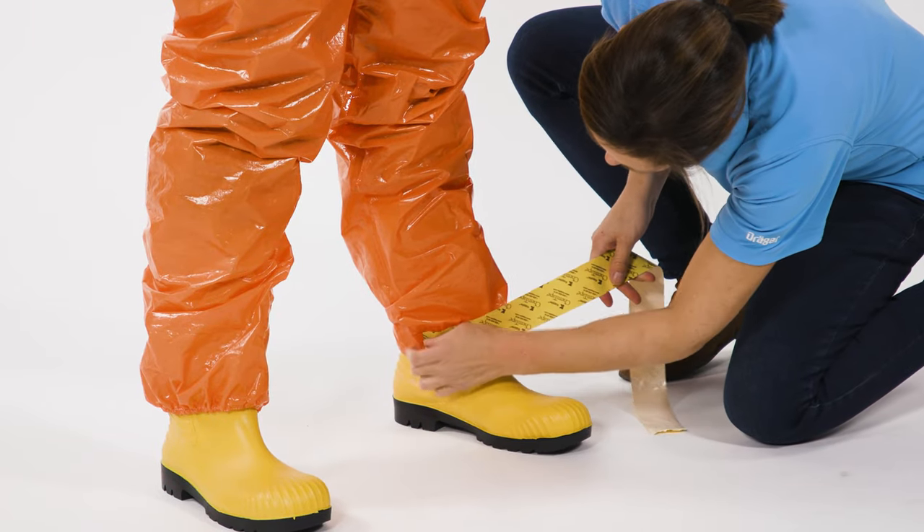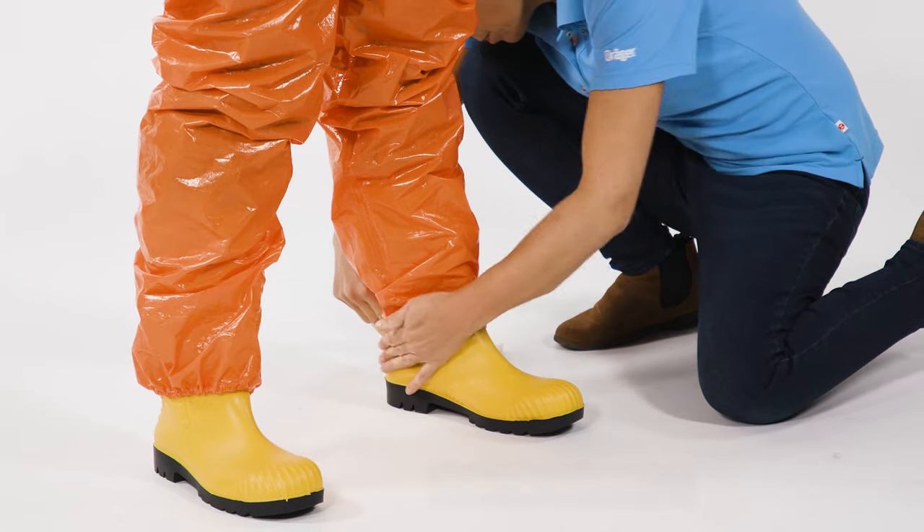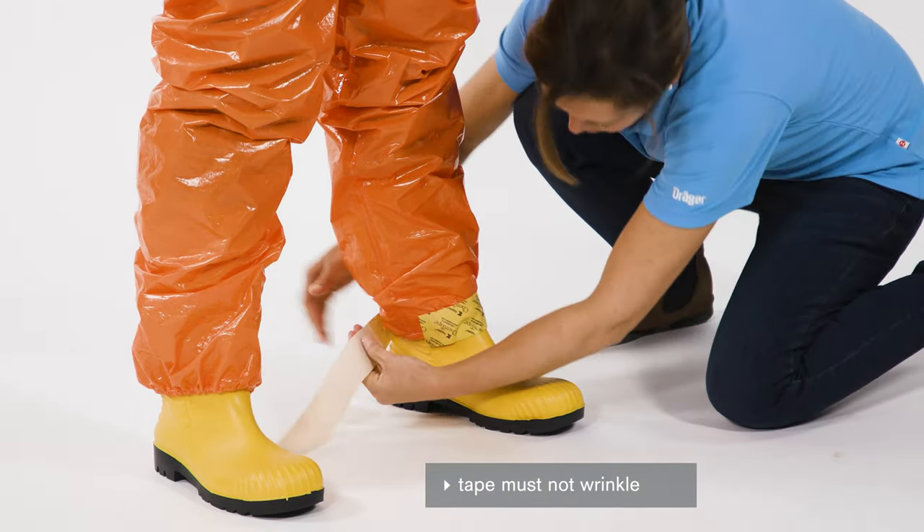Also have the boots fixed to the leg ends of the suit with a chemical-resistant adhesive tape. Here too, there must be no wrinkles on the tape.